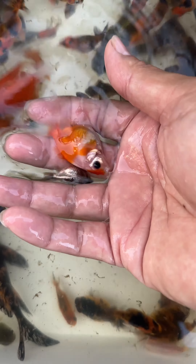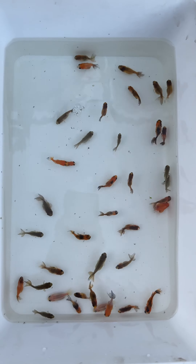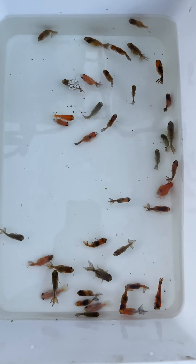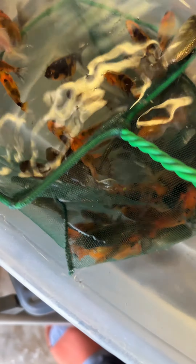These goldfish were living outdoor for about three months, and I want to bring them indoor so they can keep growing in the warmer water. And these are the small ones that I might sell — hit me up if you are in SoCal.